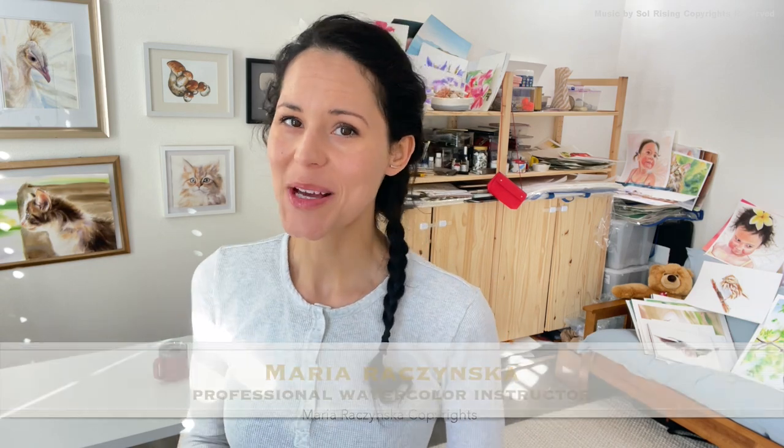Hey guys, welcome to my studio and thank you so much for watching this episode. In today's episode I wanted to cover a little bit about the ratio between water and paint. Something I've noticed among my students is the most common mistake — actually using too much water with the paint. So I came up with this terminology to explain things better.